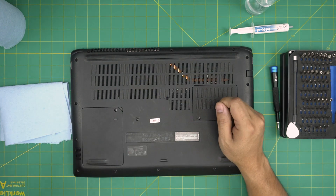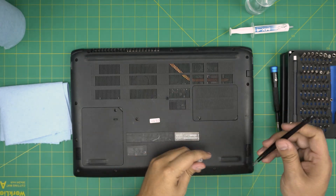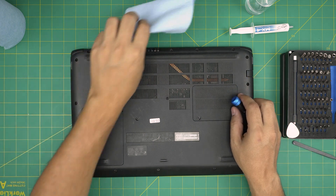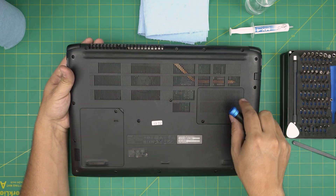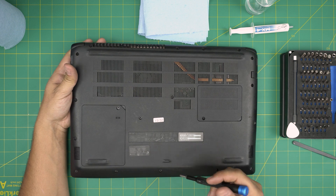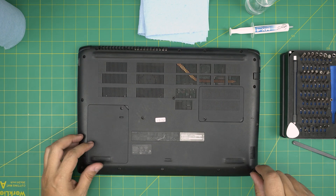You can also grab a used toothbrush and some tweezers — curved or straight — they're useful to have. Now, first thing: we're going to remove all the screws on the bottom cover — the whole bunch of them, including the covers in the middle. All the screws are the same size and height, so don't worry about mismatching them.